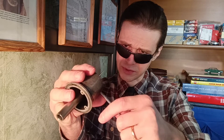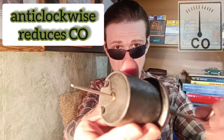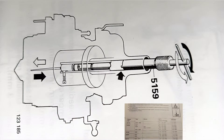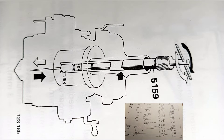This groove is in the right position, and then we can adjust our needle. Clockwise rotation increases CO and anti-clockwise rotation reduces CO. This special tool you can make yourself — it's not difficult.